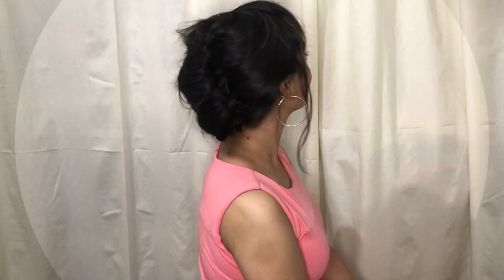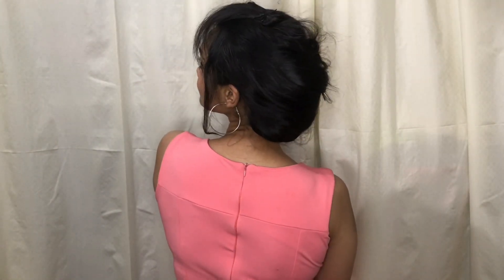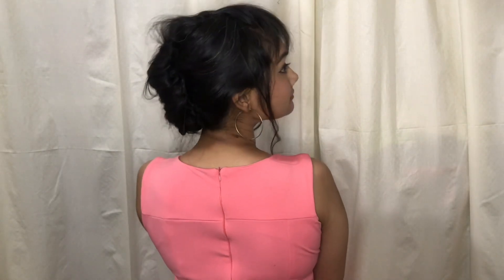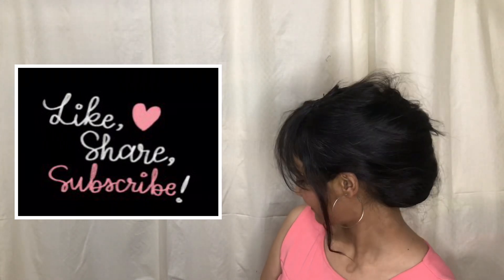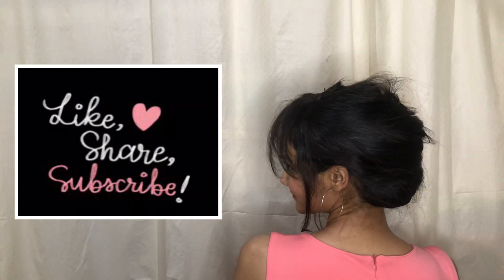So is this hairstyle easy, creative and super beautiful? Thank you so much Aliza for suggesting this. If you also want to try a particular hairstyle, do let me know in the comment section below, or you can connect with me on Instagram as well. I will mention it in the description box. If you like this video, please like it and share it, and subscribe to my channel. We will see you with a new hairstyle tutorial. Thanks for watching!